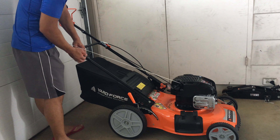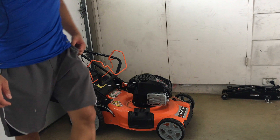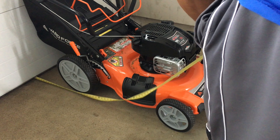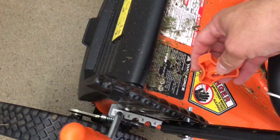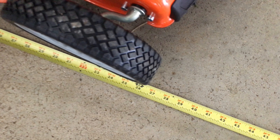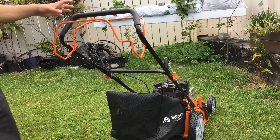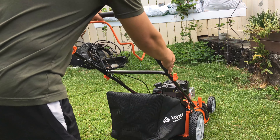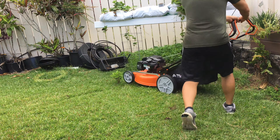Since storage space is an issue for some folks and this mower can't be stored vertically, I'm going to measure its footprint. The length is 60 and a half inches, and the width is 22 and three-quarters inches. I'm folding in the bottom section of the handle to get the smallest footprint possible — I needed to completely remove the orange nuts from the bottom bar to fold it over — giving a folded length of 36 and a half inches.